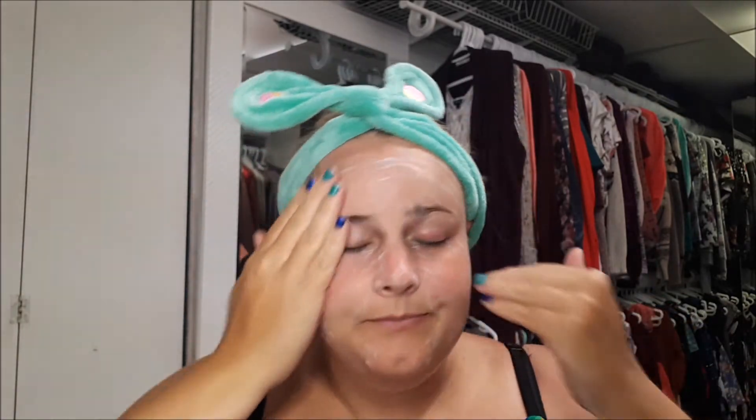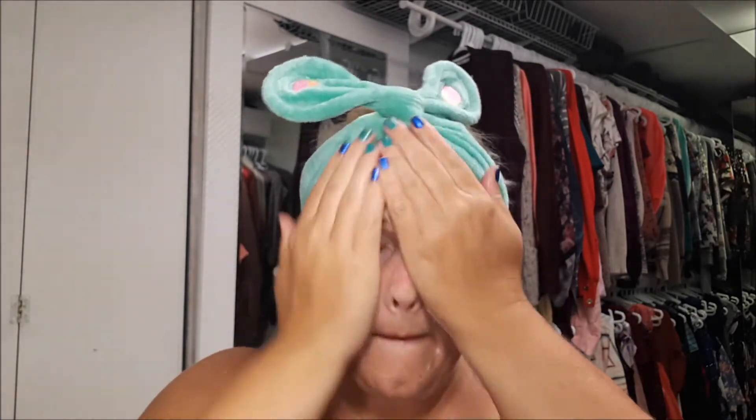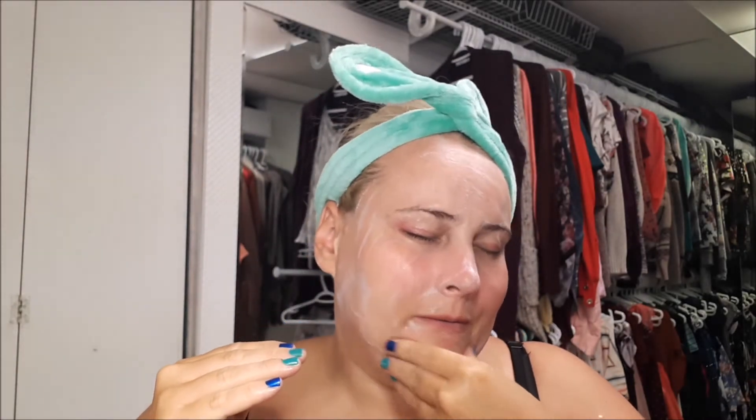It has a nice, kind of clean scent — like a slight floral, maybe slightly chemical too, but almost like an actual flower smell, not like a grandma perfume floral. For ones where they say they're good for taking off oil, I do like to let it sit there for a moment and try to get things up from where I have issues, kind of like my T-zone.